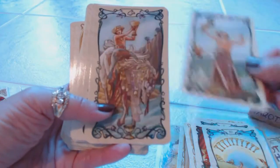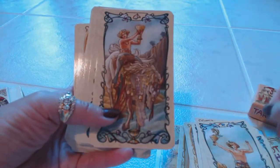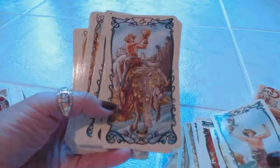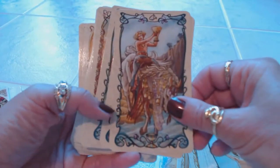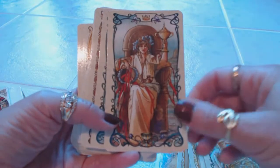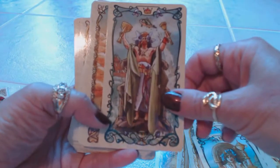Here we have the Page of Cups and the Knight of Cups. The Queen of Cups and the King of Cups. Then the Ace of Pentacles — or coins, whichever you prefer.